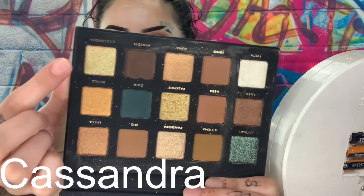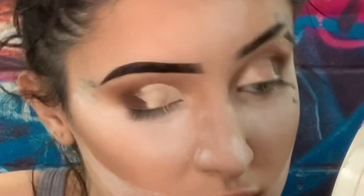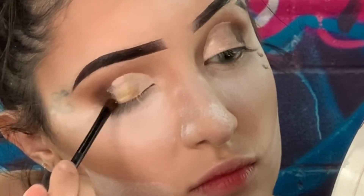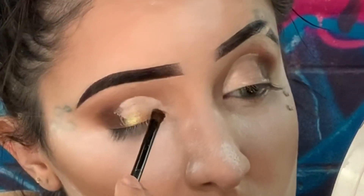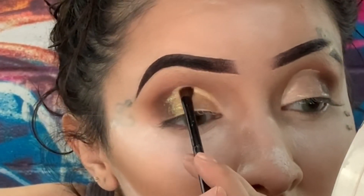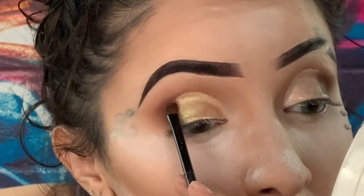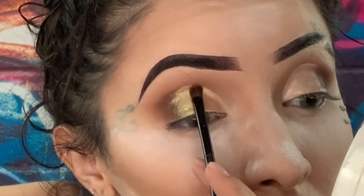Now I'm just going to go on with this color right here, and y'all, this color just blew my mind. It kind of reminded me of a copper color, and then it had like a tint of green in it — like a mint green. I can't explain it to you, but it looks so good with this brown. Tell me you did not just look at this and see the whole look pop. It was a really good lid color for real.